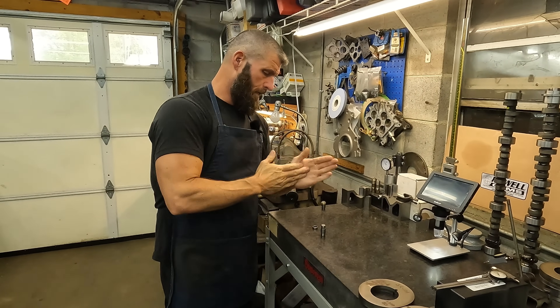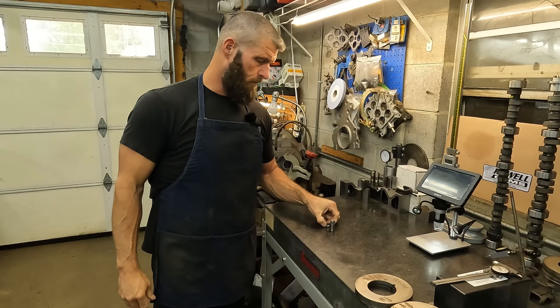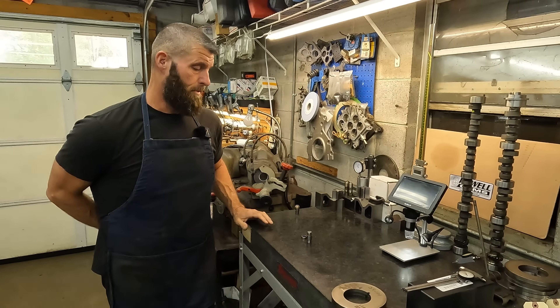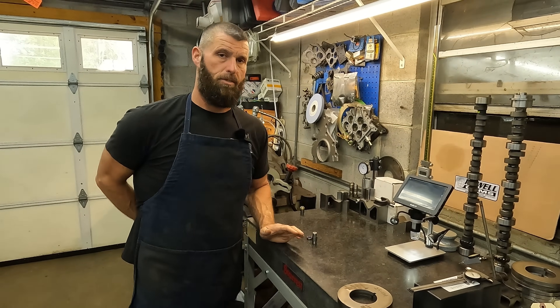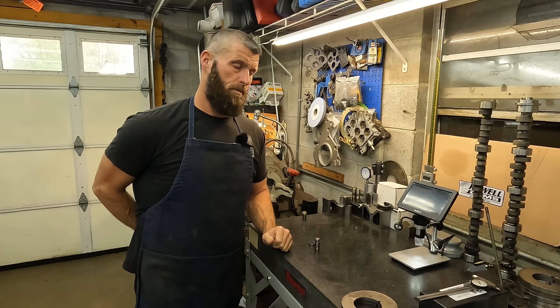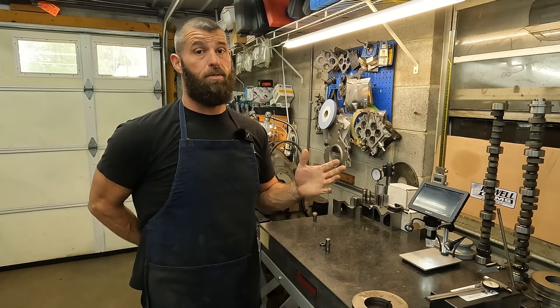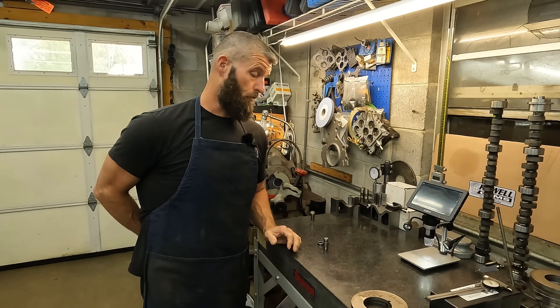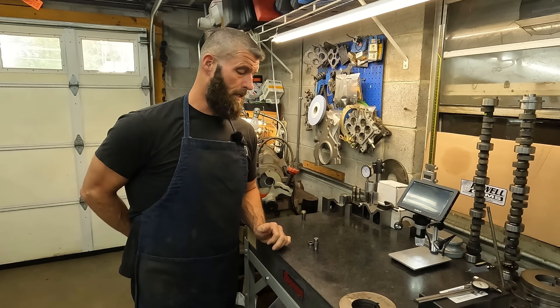All of these — and it's just maybe the nature of the beast because we've seen it in other applications also — but these bearing-style trunnion kits just pretty much eat themselves constantly and they just won't live. Maybe there's some that will live, but we've seen many different brands come through and they all live a very short life.